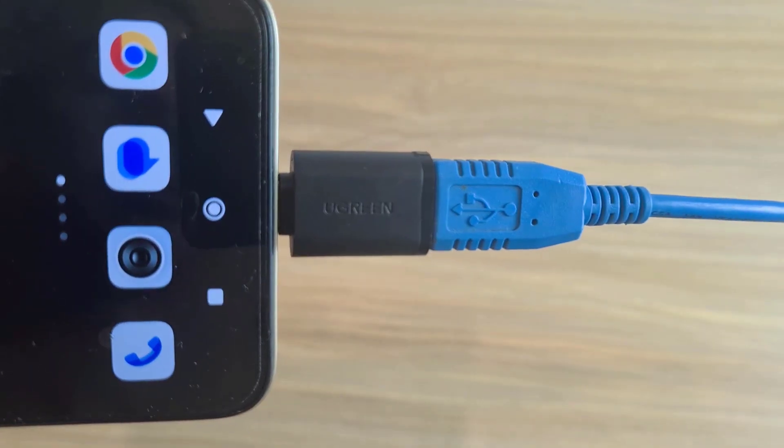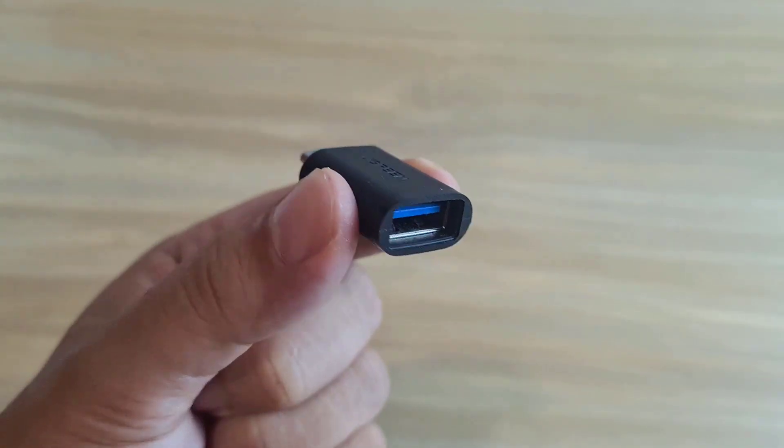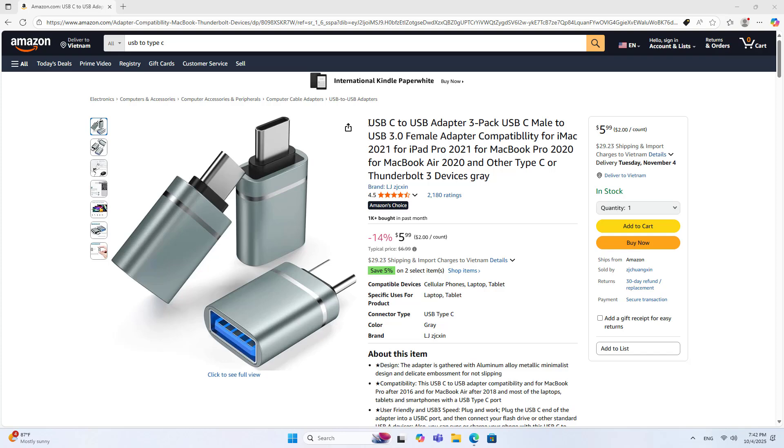You need an adapter. Here's the adapter — it's really small. It's a Type-C to USB adapter, specifically a USB-C to USB adapter.